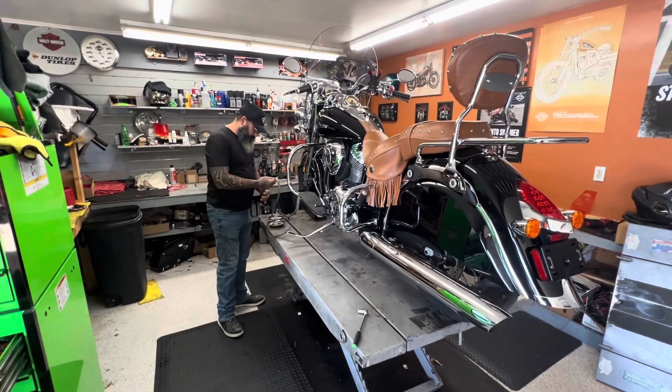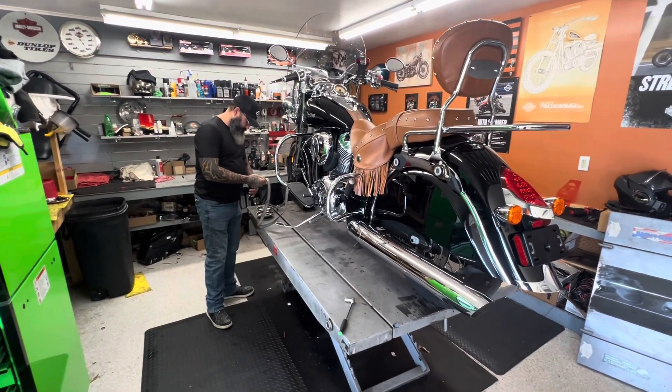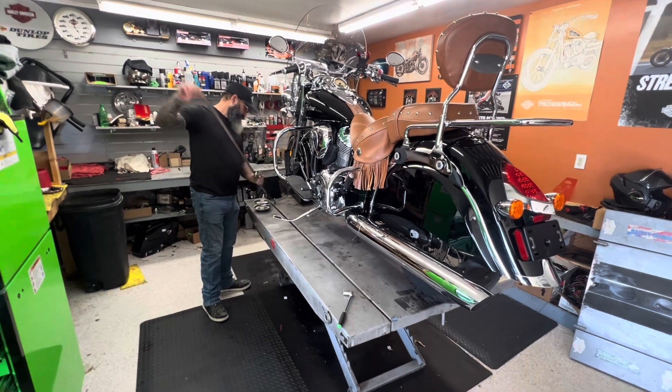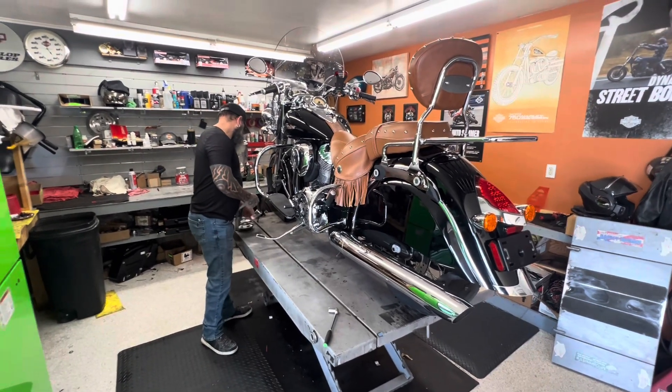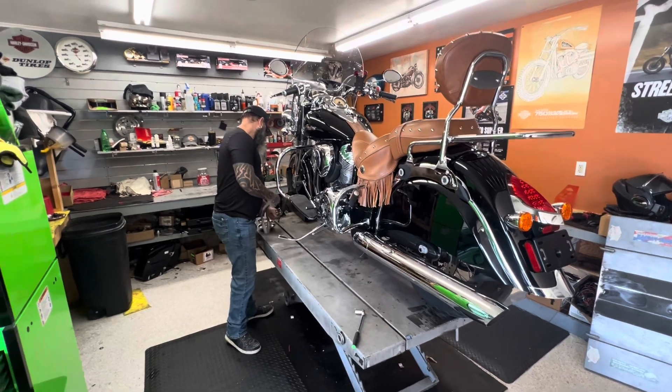But this is Jeremiah, Master Mechanic. He's already built three of my Harley Davidsons — customs, motors, pretty much everything. And now he's working on the Indian. Stay tuned.